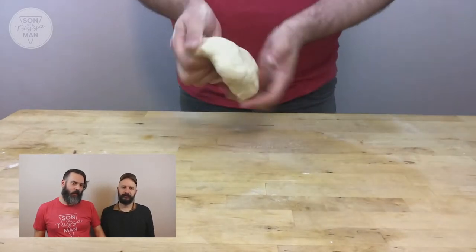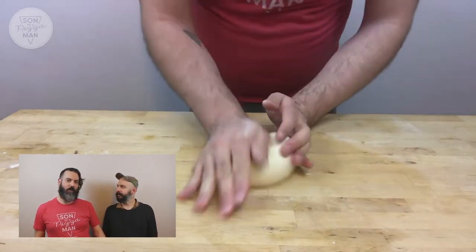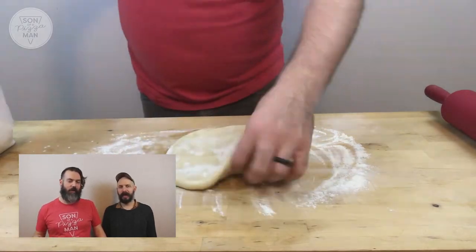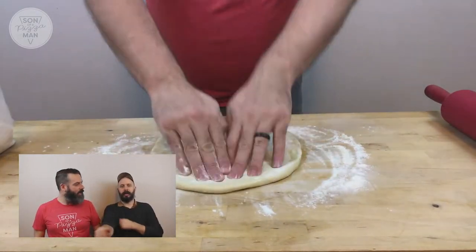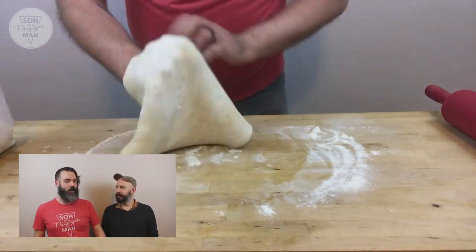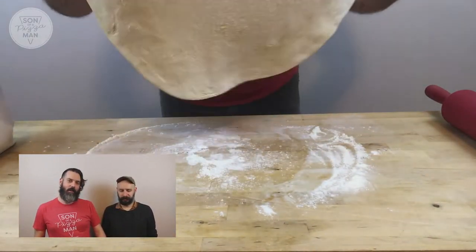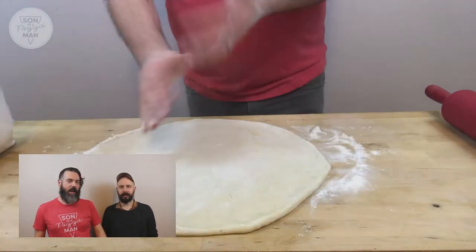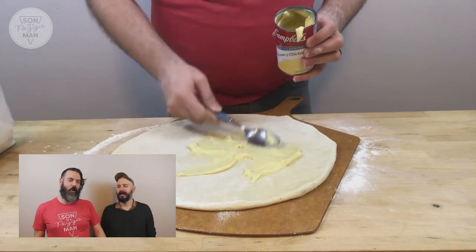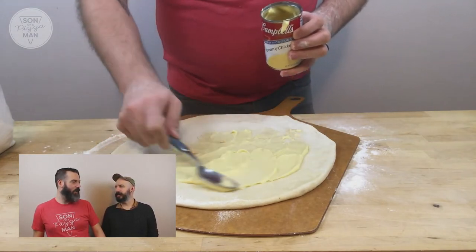I boiled some egg noodles to bring in that egg noodle — the noodle part of the noodle soup. I boiled some chicken, shredded it, and mixed it in with some more cream of chicken soup so it's not super dry.